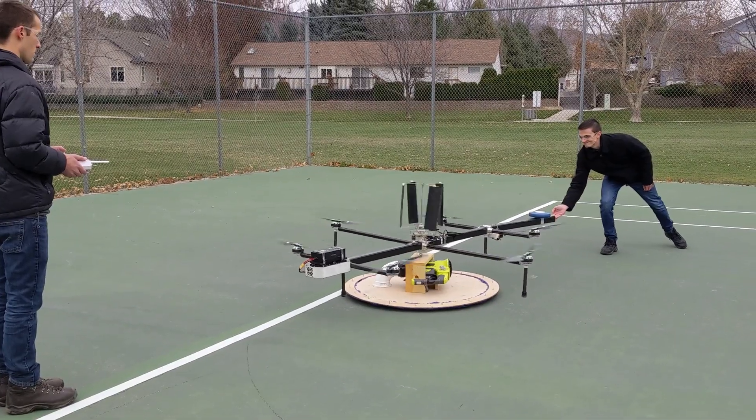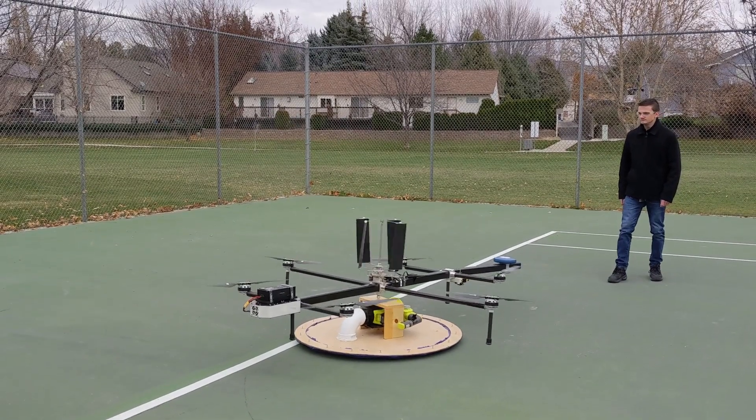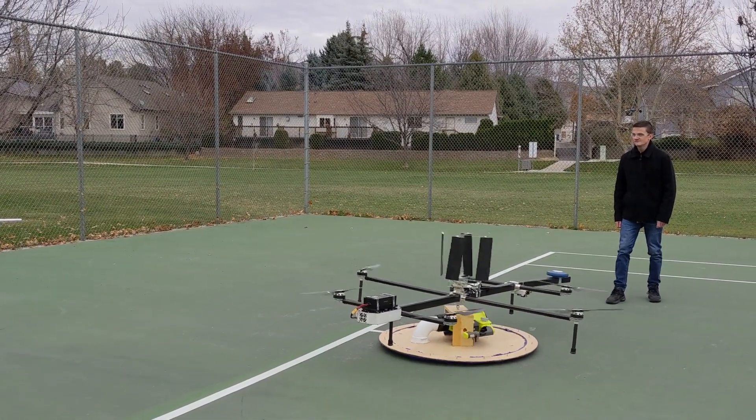We also did some disturbance testing, where the drone is pushed away from where it was and the control system, without any pilot input, brings the drone back to where it started.